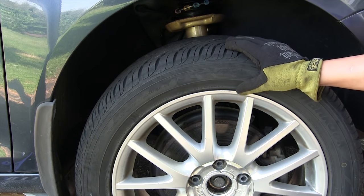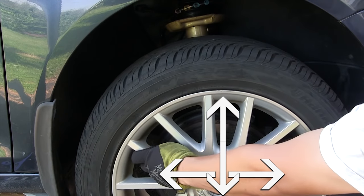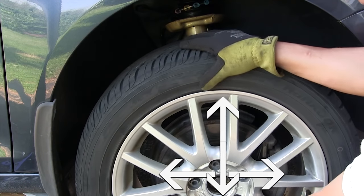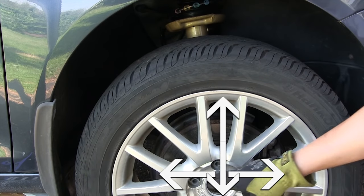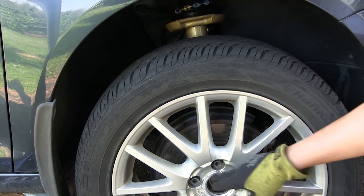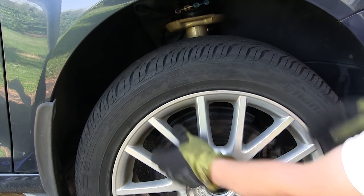A basic test you can do is grab the wheel like this and shake it. What you're doing is checking for play in the wheel hub. If the wheel bearing is worn, you're often going to find that the wheel has a little bit of play.